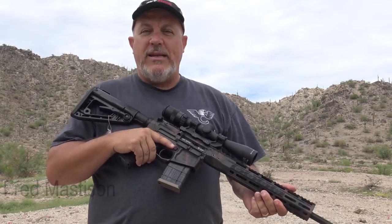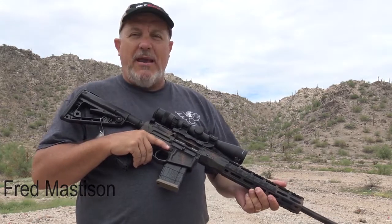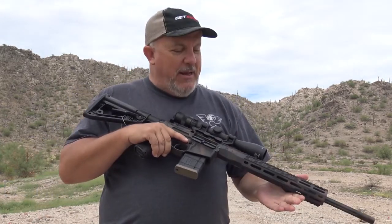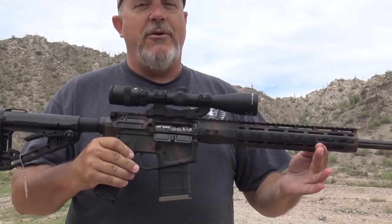Hey everybody, thanks for joining me on the range today. Fred Masterson with GetZone.com, out here on a balmy Arizona summer day. Got a new rifle to look at from our good friends at Wilson Combat — the 300 Hammer.